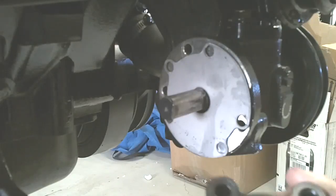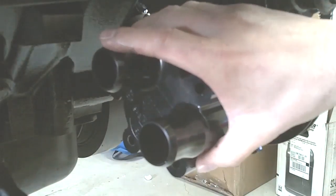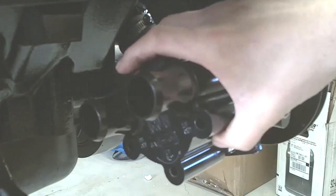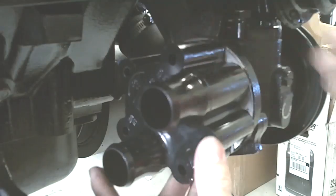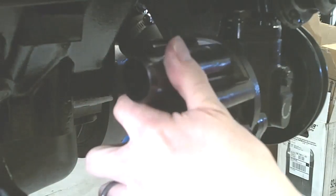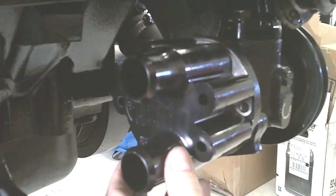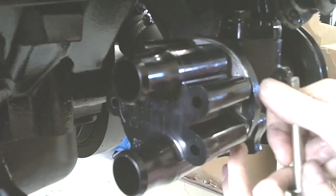Now we are going to install the housing with the impeller in it, with the keyway groove onto the shaft. Then we are going to rotate the housing in the correct direction until we get all of everything lined up. From there we can slightly pull it back just a little bit, enough to get the plate lined up how we want it.